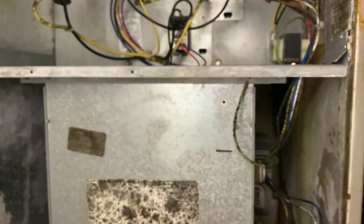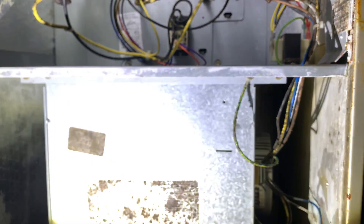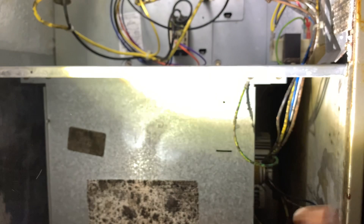Let's see if I can look on this main plate and see what horsepower this is. It's a half. So I can either replace this with another ECM or a PSC. He just bought this house not too long ago, so I know it's not going to be under warranty.